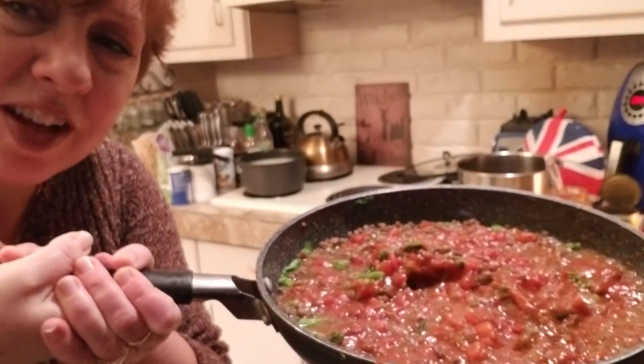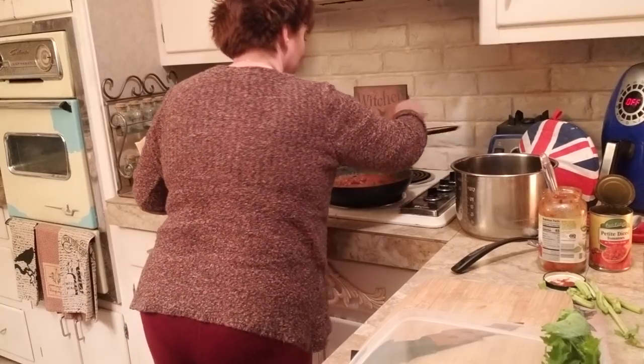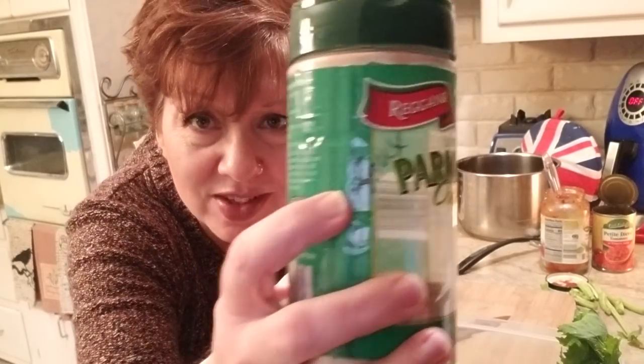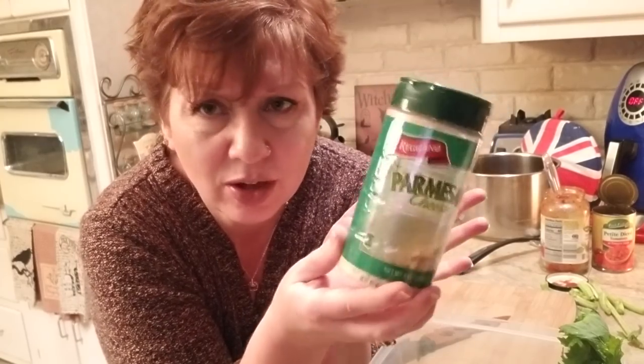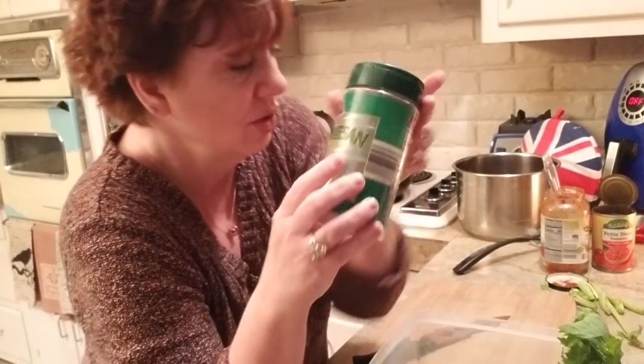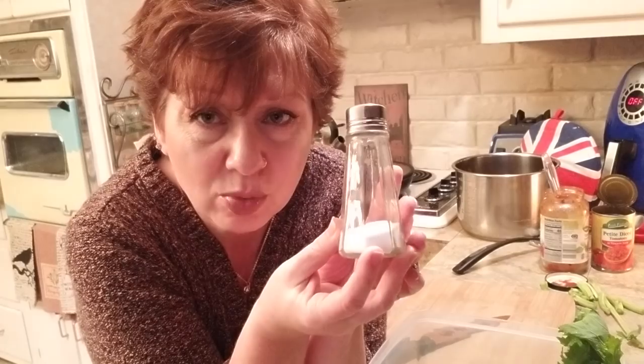Doesn't that look nice — look at all the colors! We like our colors when we're cooking. I'm going to let that heat up really well and then put the gnocchi in it and sprinkle it with a little of my faux parmesan cheese. I put my faux parmesan in a parmesan shaker, and when I use familiar packaging like that, my family doesn't really notice the difference — they just use it without paying much attention.